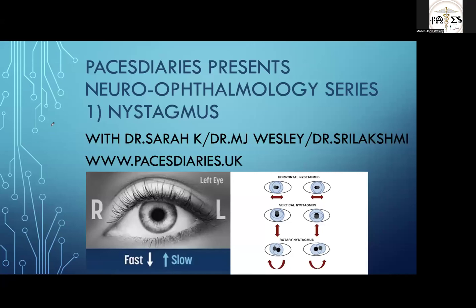Good evening, this is Dr. MJ Wesley from Paces Diaries. We are back with another video for people preparing for MRCP UK PACES examination, MRCP UK Ireland, and any internal medicine examination. With me are content creators Dr. Sarah Kay and Dr. Sri Lakshmi, and we are bringing you a neuro-ophthalmology series.